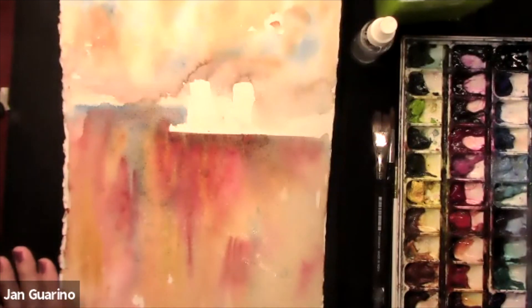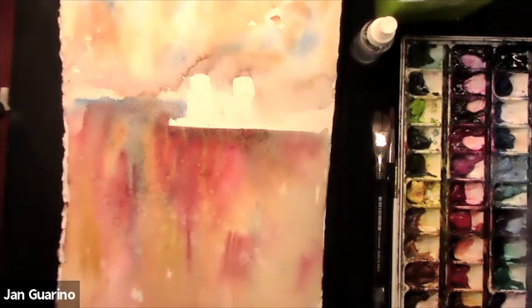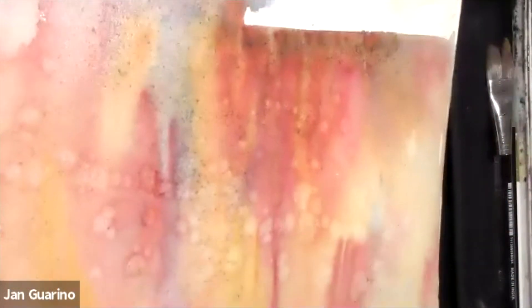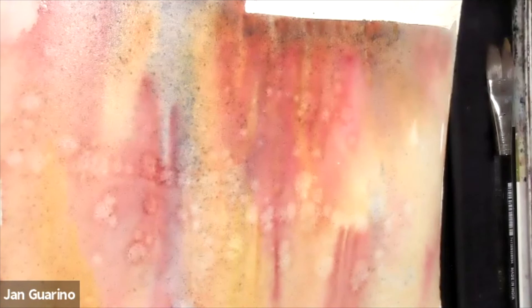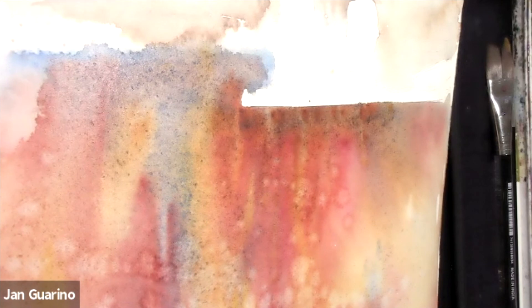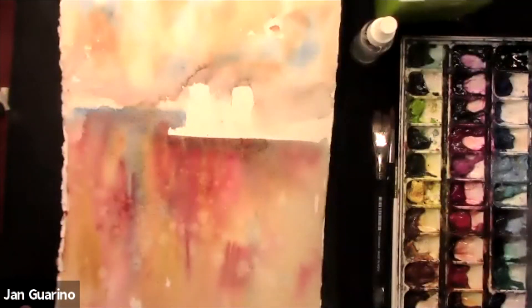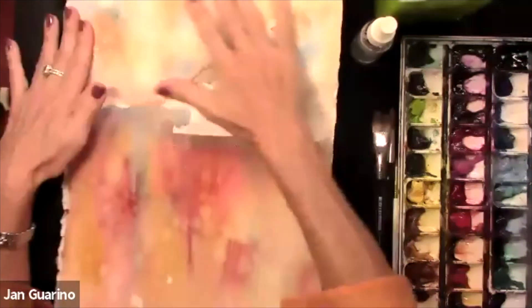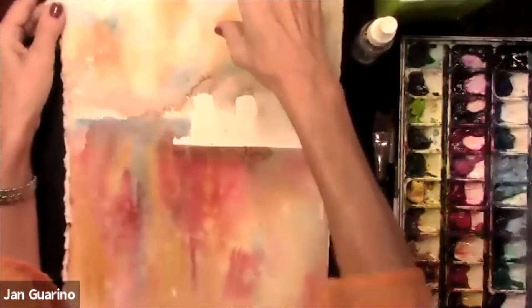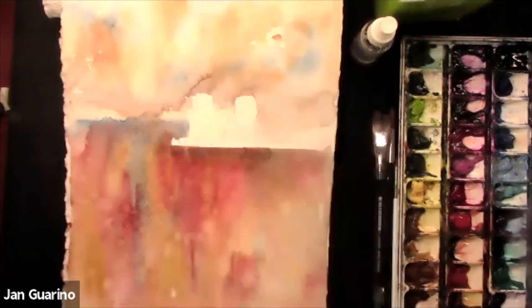I splattered water and got some nice blossoms. I can splatter color and I can splatter water. It's very wet so it will dissolve the paint pretty quickly. Now while this bottom is drying I want to go to the top, which is now dry. That's sort of the way I work — I leave one area and go back to the next.